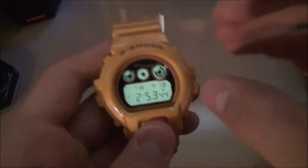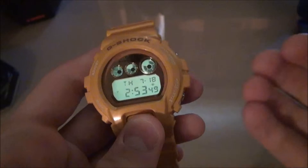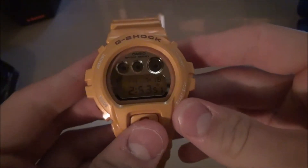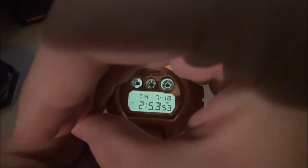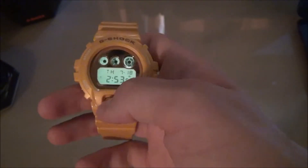Let me give you a quick look at the backlight. It's a green — it's actually showing up kind of blue on my screen, but it's actually green, believe it or not. I don't know why, that's kind of weird. It's showing up blue on my screen, but it's actually a lime green.